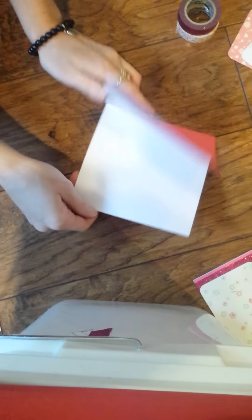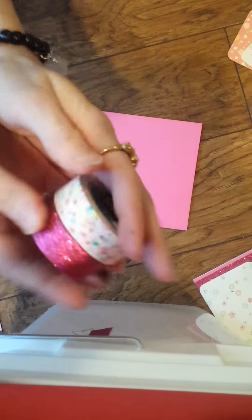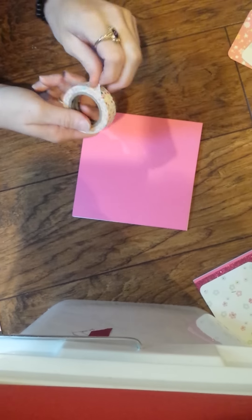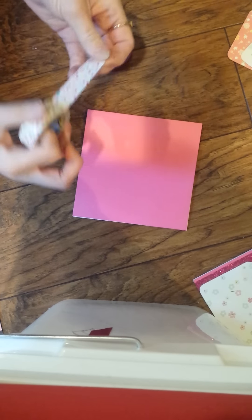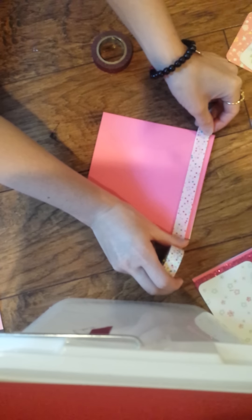Now this is a really easy way to make cards. First, you want to choose two washi tapes that you absolutely adore. Then you want to lay down three strips of each. And I'll show you how I do it.